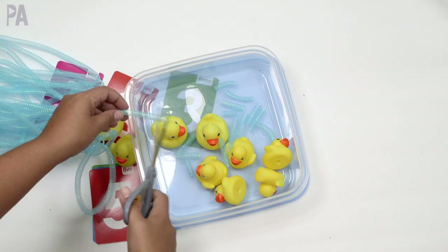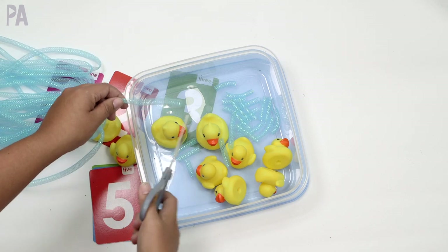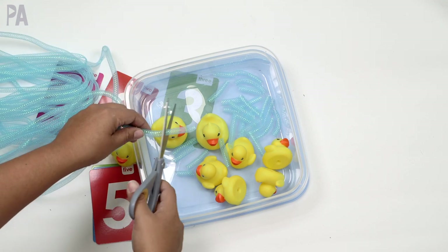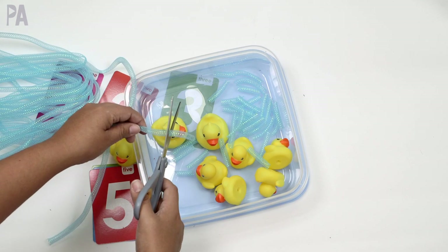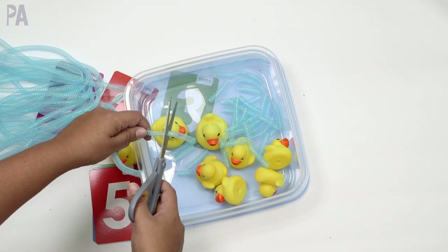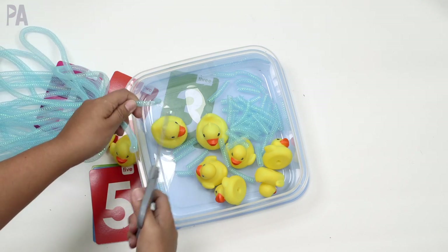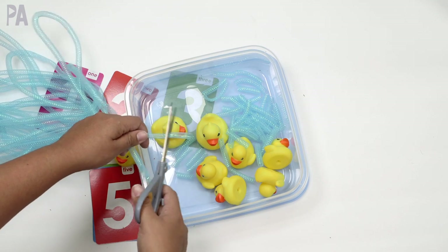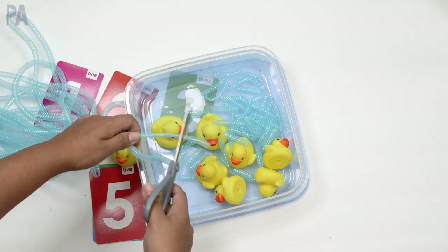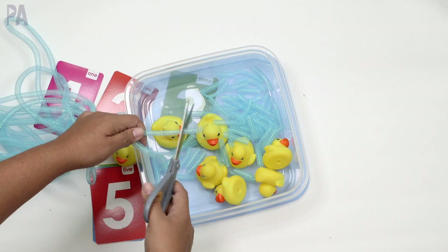With any activities you do with your child, please supervise them, especially if they are under three. This makes it more of a sensory bin — sensory involves our senses, and this becomes really great for touch. It's a non-threatening touch, which is great because sometimes sensory sensitive children don't like certain textures. Sticky and wet are usually the ones they don't like. This is neither sticky nor wet — it's shiny and a little bit rough, helping warm up their senses to texture and play.